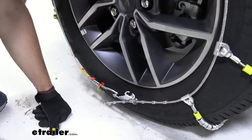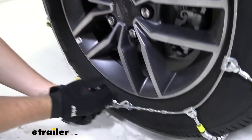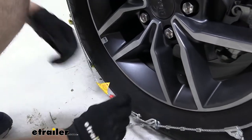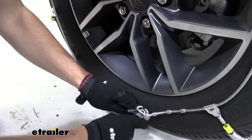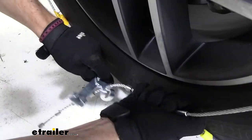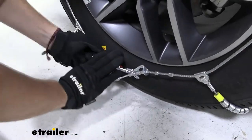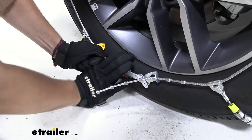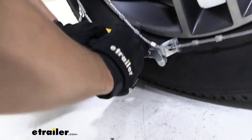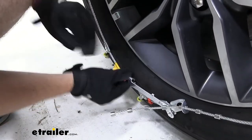Looks like we might have a nice fit here. We might have to go one more, but let's try it on our fourth knob. We just simply need to bring our cam back and around. I actually do think it is just a little loose enough, so we can go ahead and go one more to that fifth spoke. Just like that — then bring our cam back and start getting that set to hold it in position. There we go. Now that won't be going anywhere.